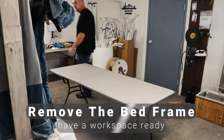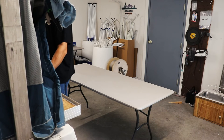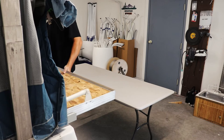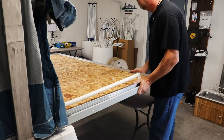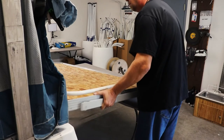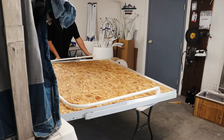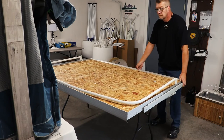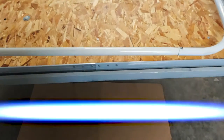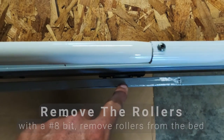Now it's time to pull the bed extension out of the camper. You want to have a workspace ready to put the bed extension onto when it comes out — this is a lot easier with two people. Now it's time to remove the rail from the bed frame, so we want to drill the rivets out that are holding the rollers to the bed frame, and we're going to do this from underneath the bed extension.